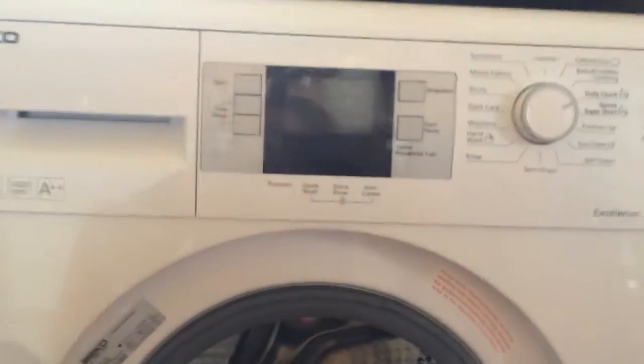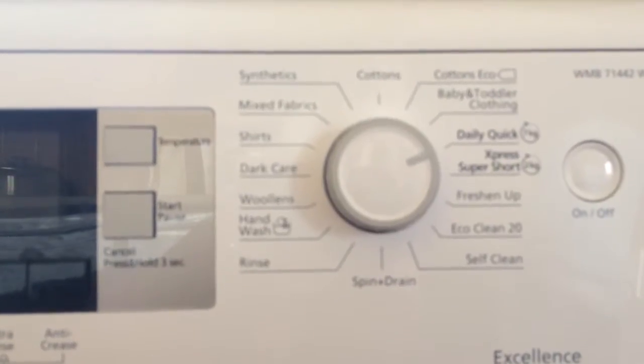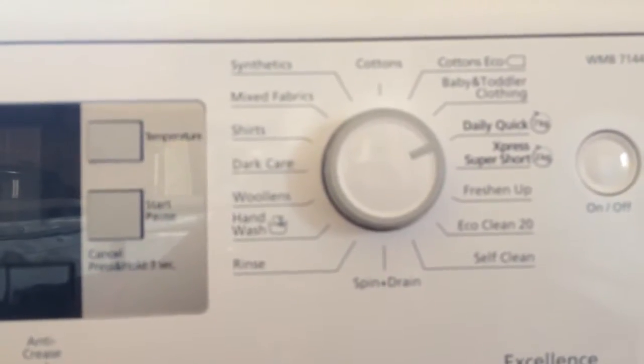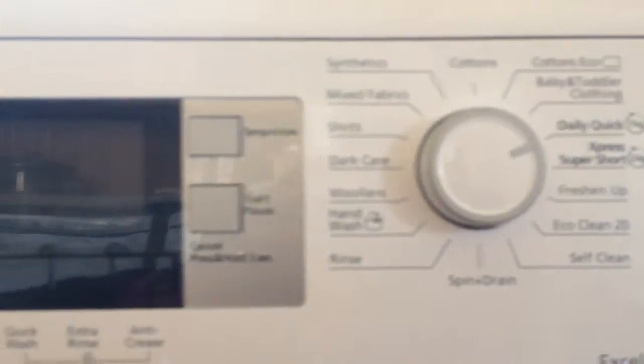As you can see there's a variety of settings including everyone's favorite the quick wash. You can have a smaller load for the super short Express wash.